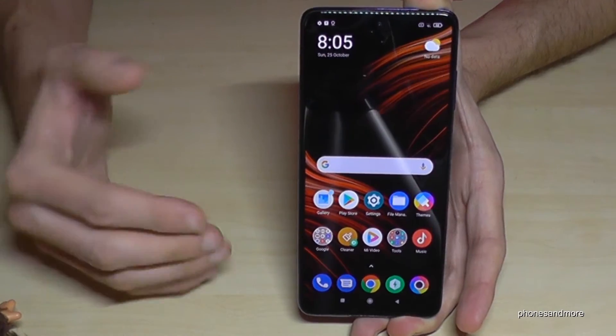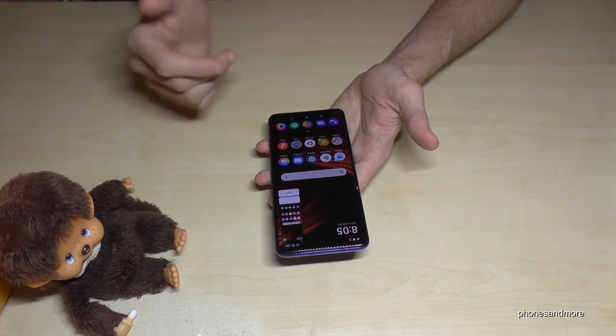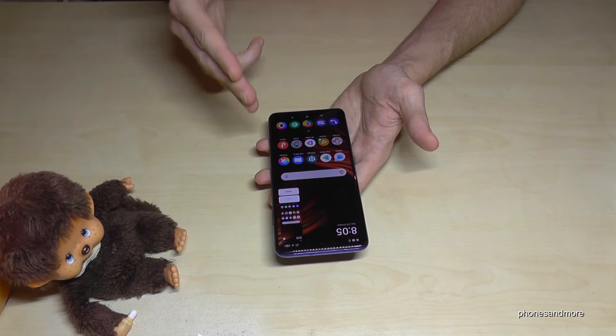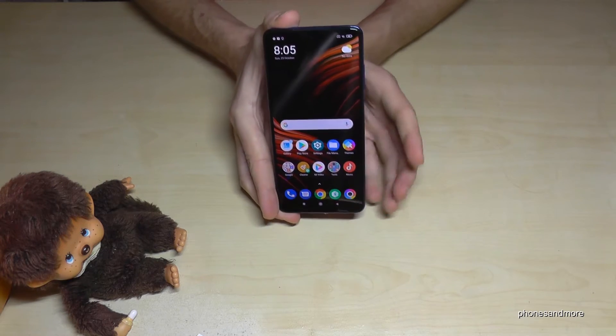There's another cool feature to take a screenshot by using three fingers. If you swipe three fingers down the screen you will have a screenshot as well. One more time — use three fingers, swipe them down across the screen. This feature requires a bit of training but I think you can do that.